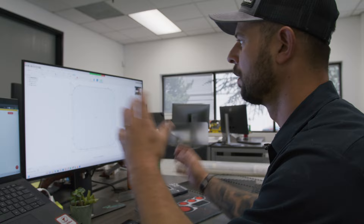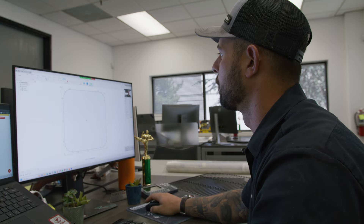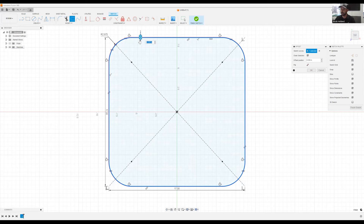Now we have the overall dimensions of our grill laid out. We're going to create a border on the outside, then create a hex pattern on the inside — a new interesting way of doing a grill top — and then do a little fancy SVG work. To create that outside border we'll use an offset, move it in to create a half-inch border, and go ahead and extrude this now.